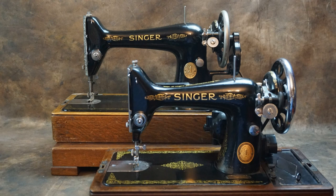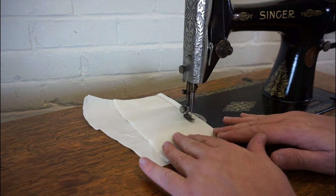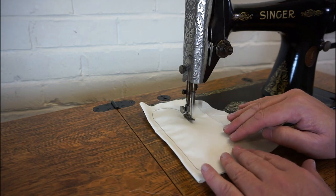Either way they're both great sewing machines. I hope you've found this video to be useful — if you have please give it a like, and if you haven't already please subscribe and hit the bell icon to be notified of my future videos.